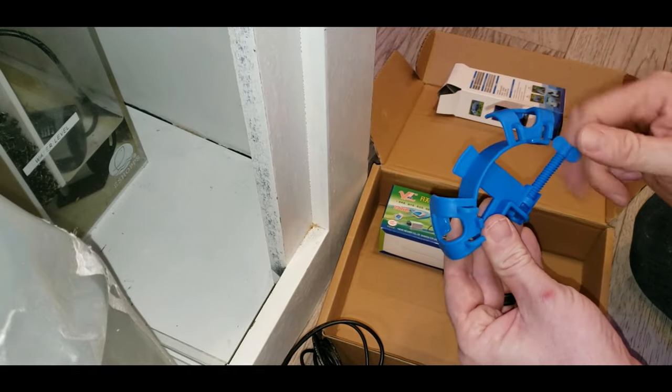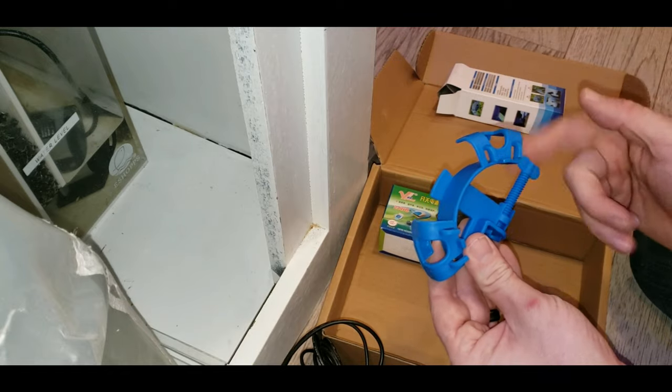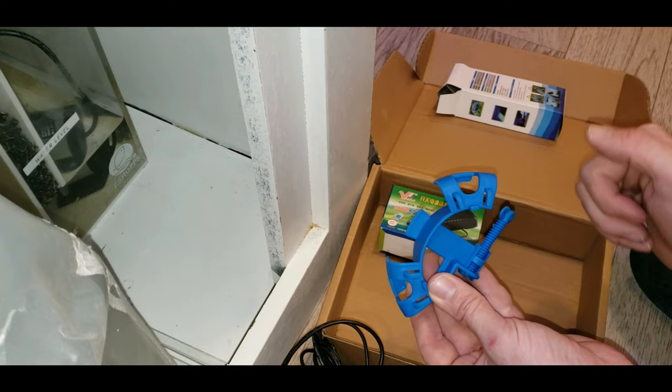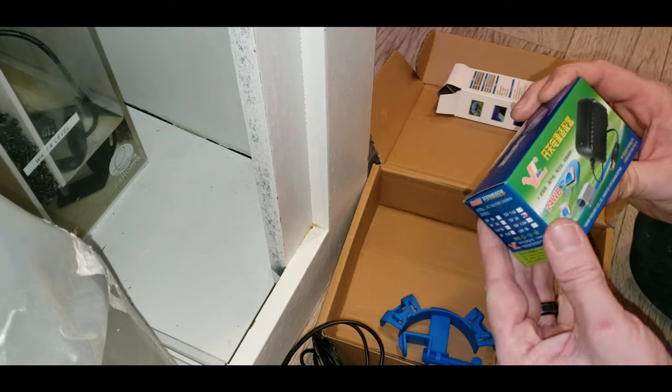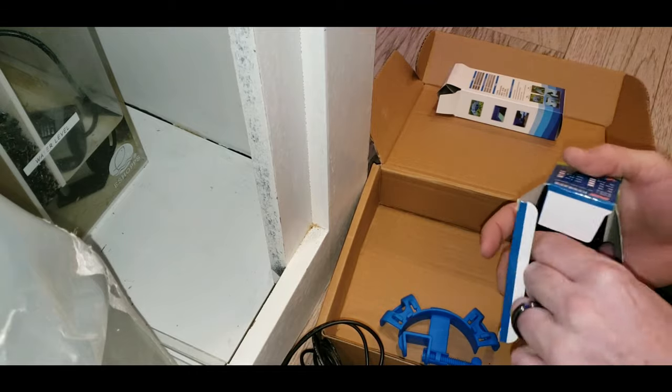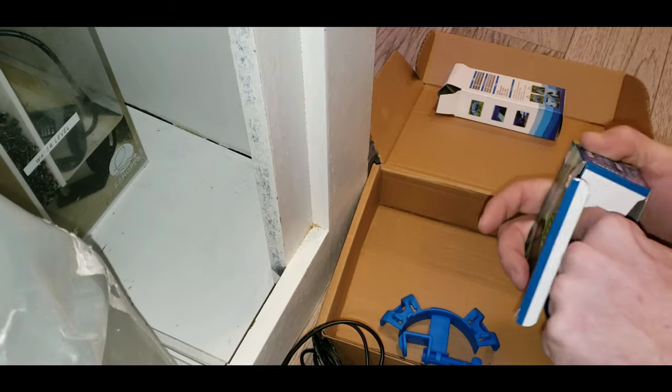That clamp is just to hold the hose over the edge of the tank. I've got it on there and it's doing its thing, but you could always use any kind of little clip if you needed one. And of course there's the power adapter for the system.